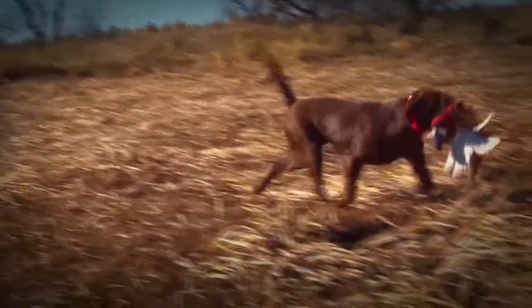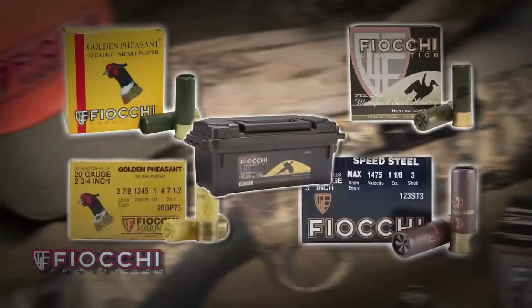Your bond grew through puppyhood, training, and now in the field. For all you've invested in him, your time and travel for hunting, don't skip on your ammo.